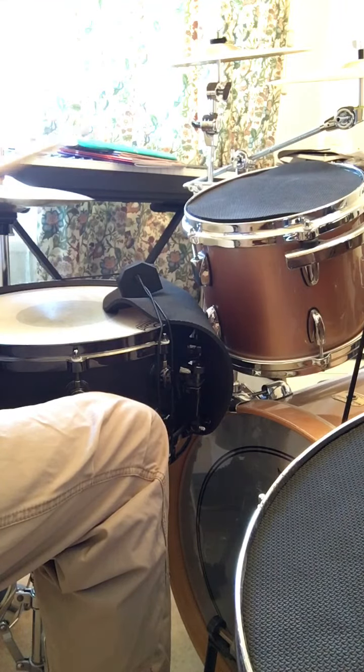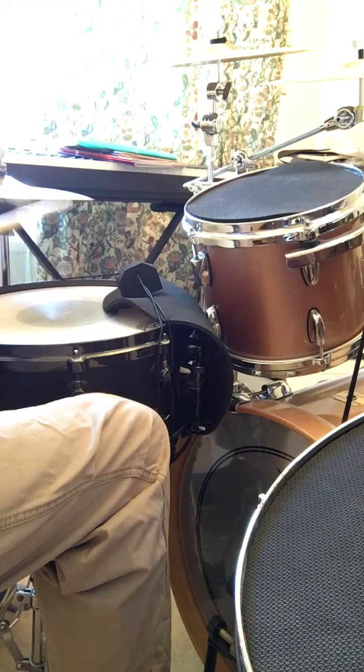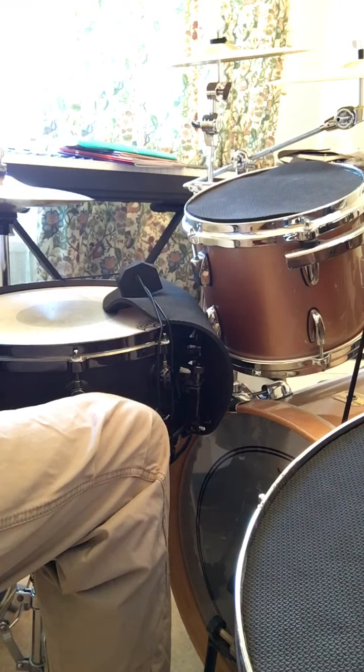So if we play those four in a row... You'll notice that on the first note we've got hi-hat and bass drum together, on the third note we've got hi-hat, snare and bass together.